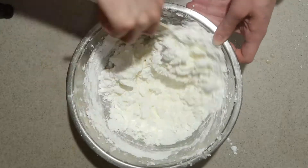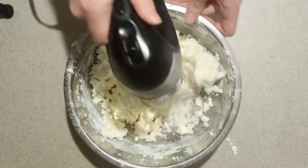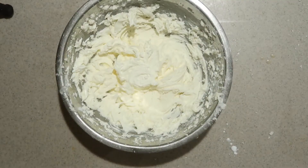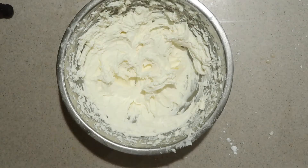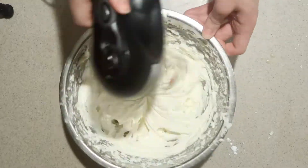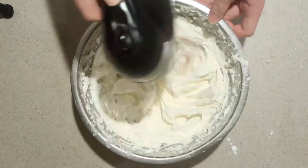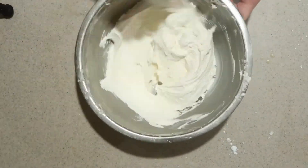Then sift in the rest of the powdered sugar, mix it in by hand at first, then beat until well combined. Continue adding more heavy cream or milk, 1 tablespoon at a time, until it reaches a frosting-like consistency. Then add in the vanilla extract and mix until well combined. Finish it by hand to mix in all the ingredients.